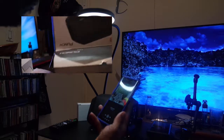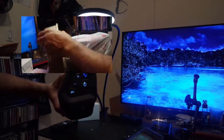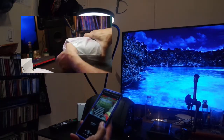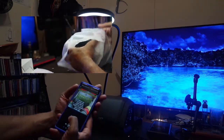When you remove the contents you have the speaker itself. The speaker measures seven and a half inches by four and a half inches and is about five inches high, weighing approximately two to two and a half pounds.